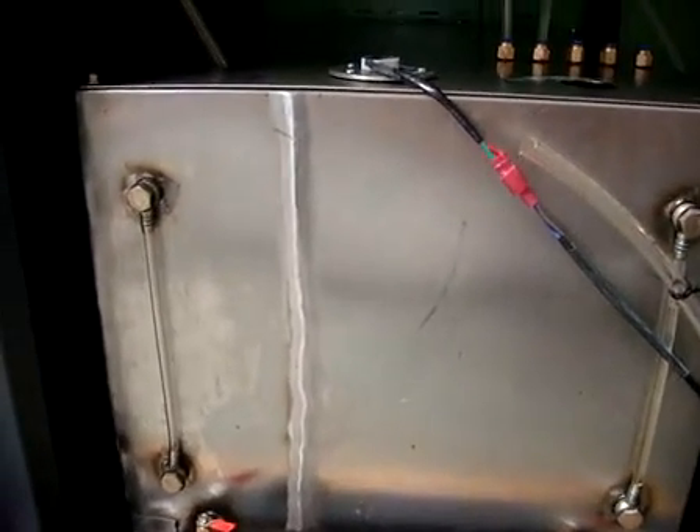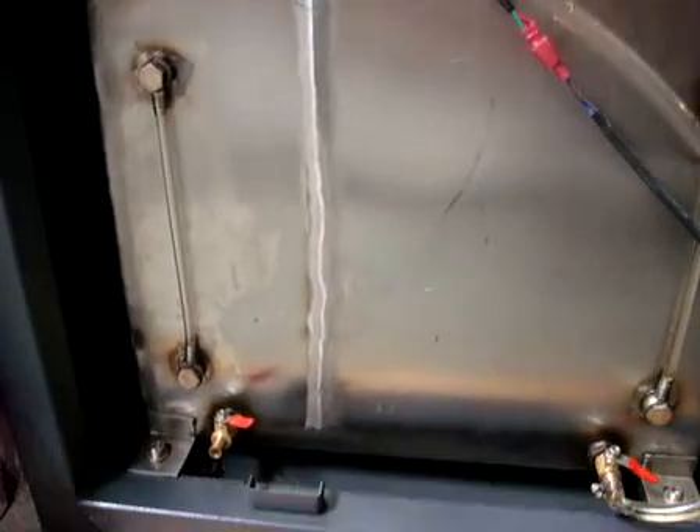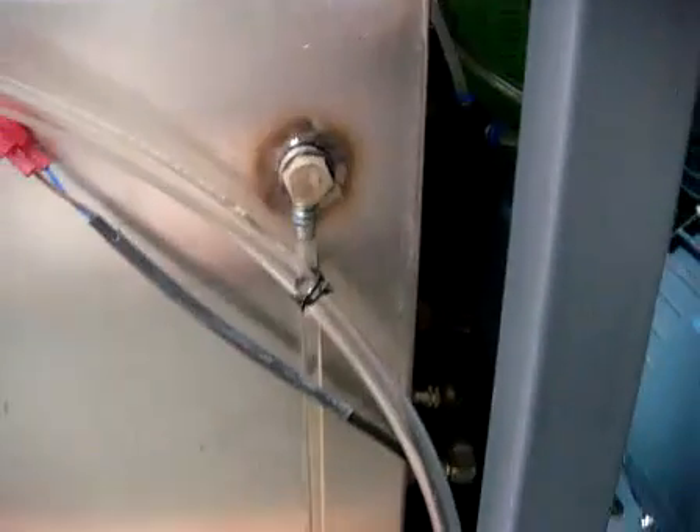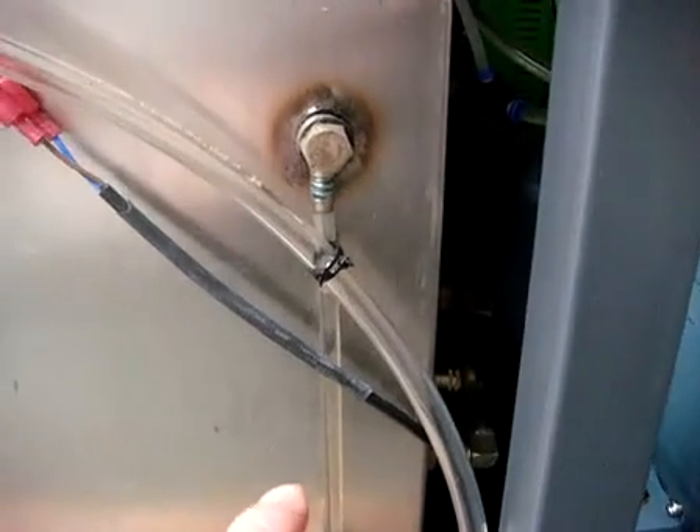When you find the dirty oil is more, you can use this outlet switch to take off the dirty oil. This inlet is for the new testing oil.